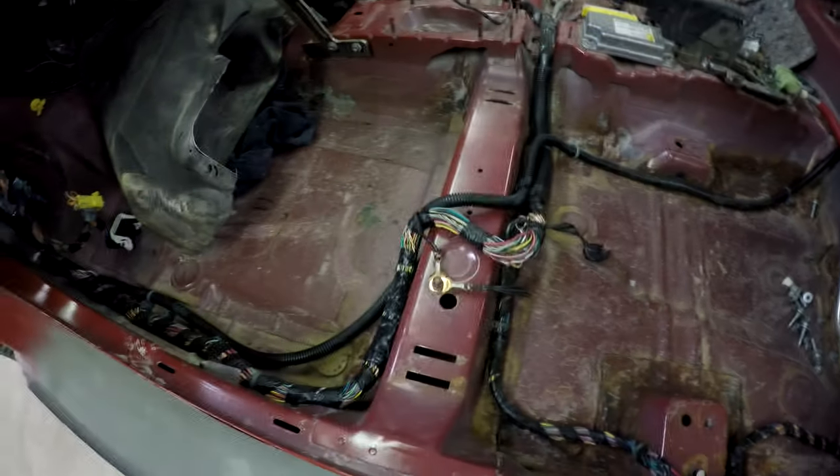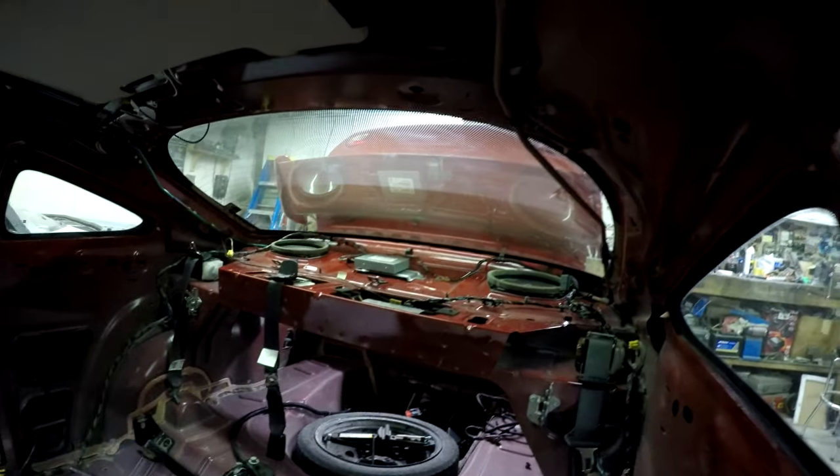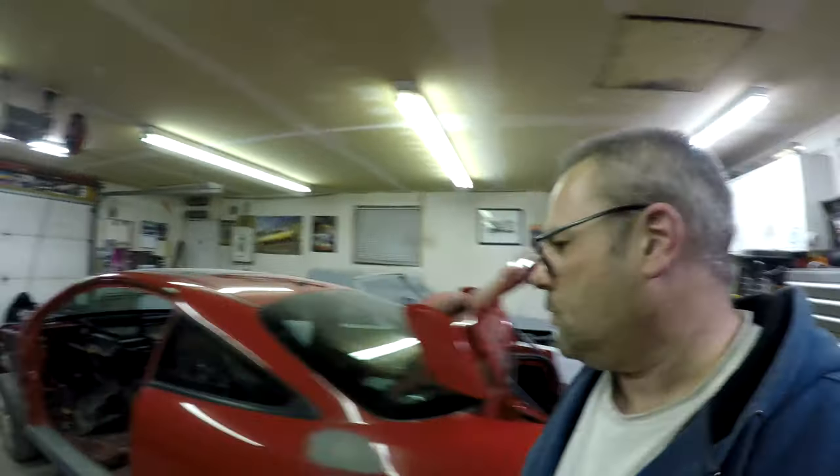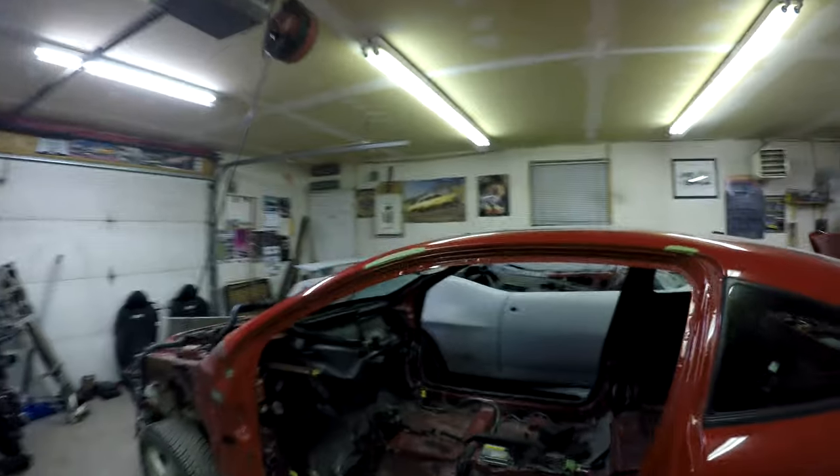Whew, that was a lot of work. I got the harness basically back in, and like I said it pretty much just lays in there. All those boxes are bolted back up there. All in all, pretty simple. In the trunk too - got all the taillight wiring and stuff. Pretty much just laid it in. There's no real screwing around. So that's gonna be it for tonight.